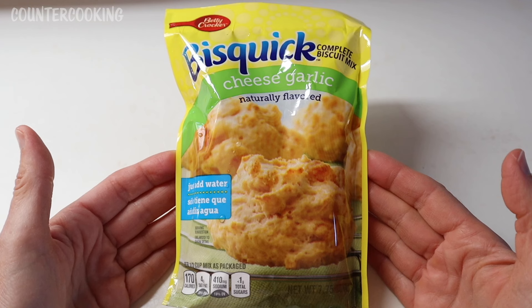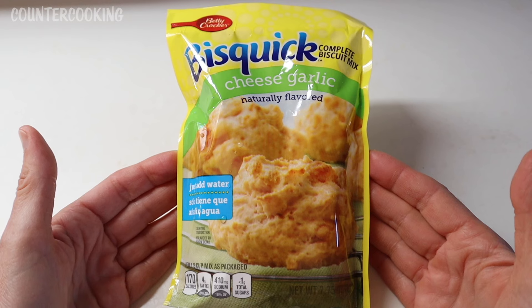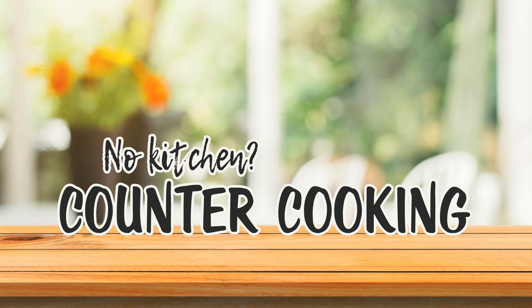I'm here with my Dash Mini Griddle and a package of Bisquick Cheese Garlic Biscuit Mix. The question is, will it griddle? Counter Cooking — no kitchen, no problem.